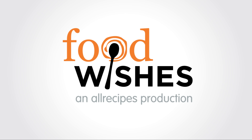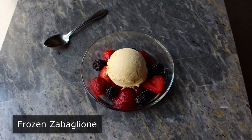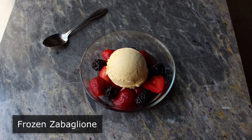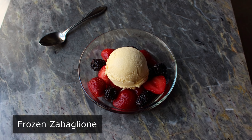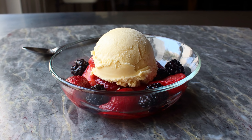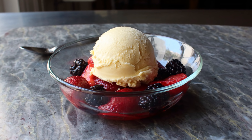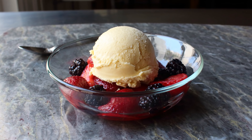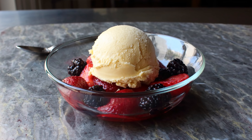Hello, this is Chef John from Foodwishes.com with Frozen Zabaione. If you like regular Zabaione, you will absolutely love the frozen version — that is, if you're getting a real frozen Zabaione, and not simply an ice cream flavored with a little bit of Marsala wine, which is unfortunately what most of the recipes out there are. And above and beyond the flavor, you're about to see what might be the best way to make ice cream without a machine. I know I said this wasn't ice cream, but you know what I mean.